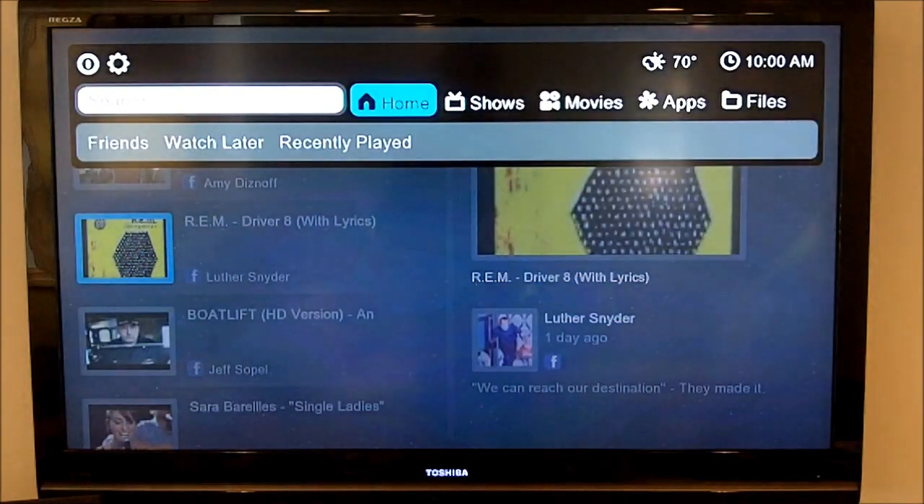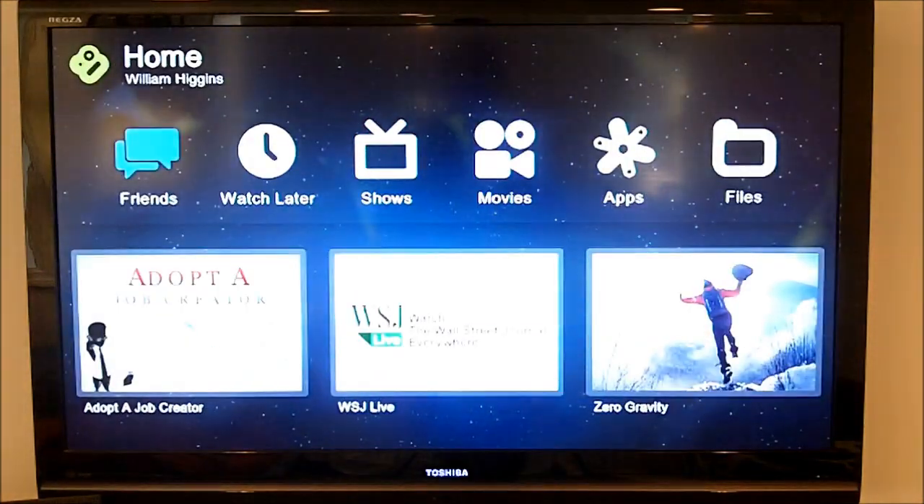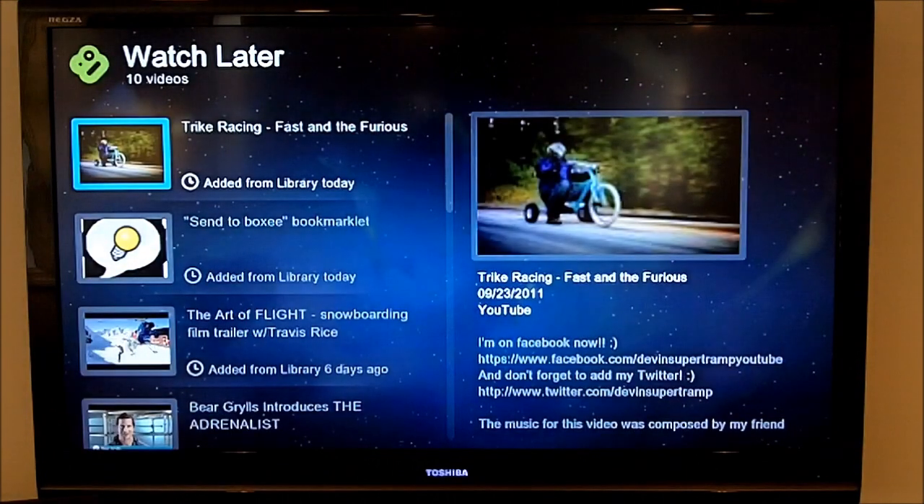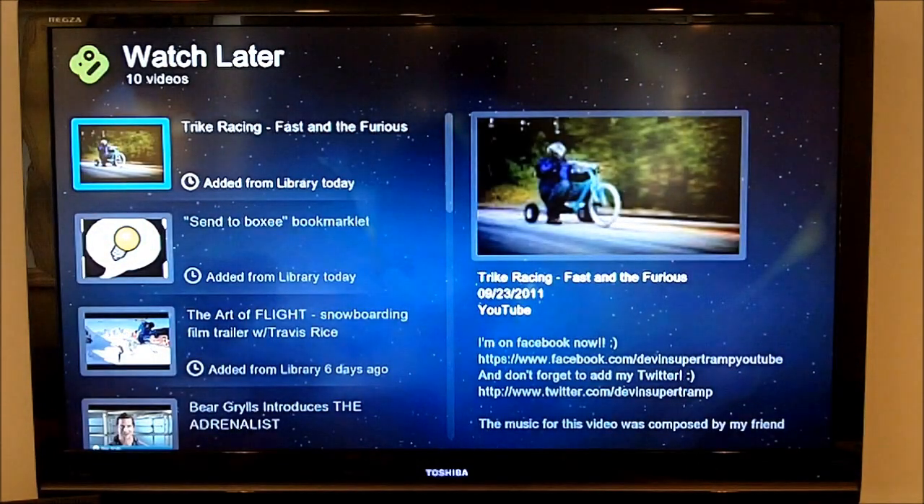I'm going to go back to the home screen. The next is a watch later queue, and this is also really useful.